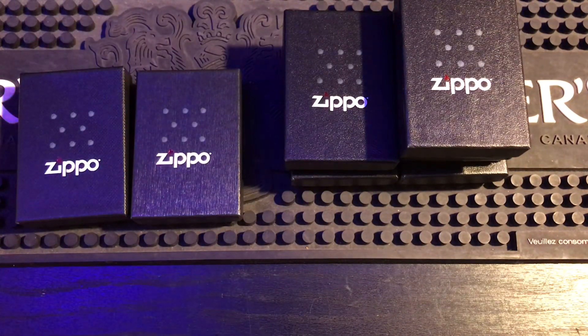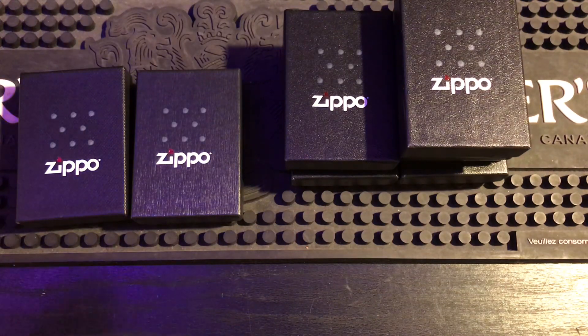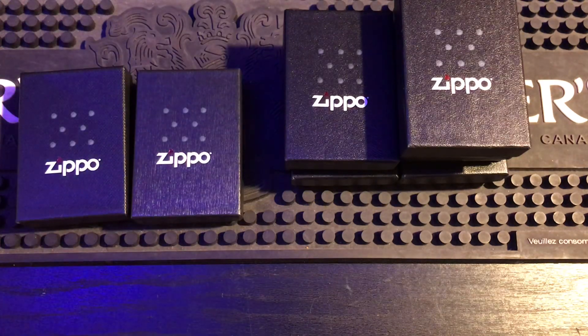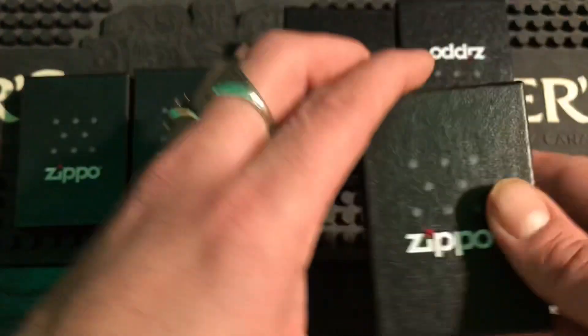I was going through my boxes with my keen eye and I was able to pick these out and find them. I don't really remember where I got them from — you collect so many. I've bought boxes with no Zippos in them and everything like that. I try to get boxes because I have more Zippos that aren't in boxes than Zippos that are in boxes. I collect boxes to fill up my collection so my Zippos have a home — I feel like the box is the home for the Zippo.